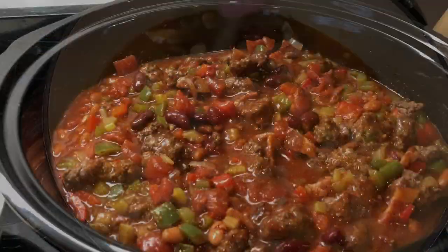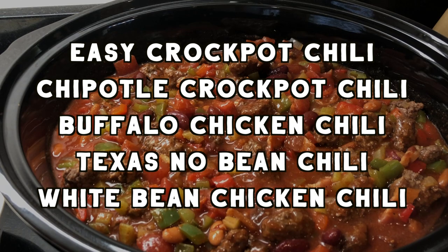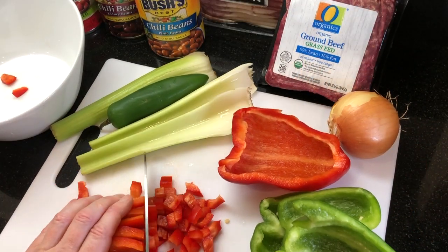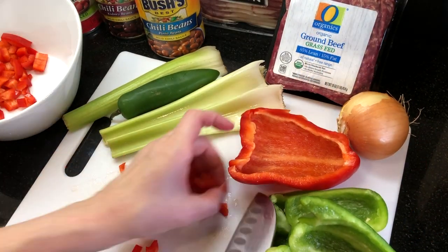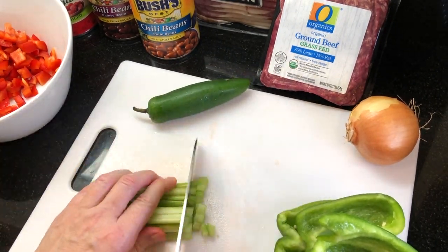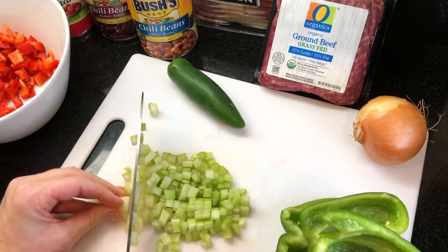Let's get started with the chili. You'll find links for all of the recipes in the description below. First up is our classic crock pot chili recipe that so many of you have tried and love. This chili is packed with amazing flavors and it's so chunky with ground beef, beans, and lots of veggies.